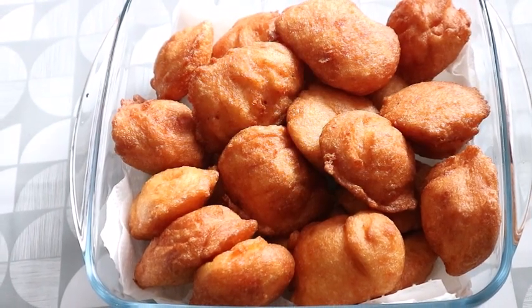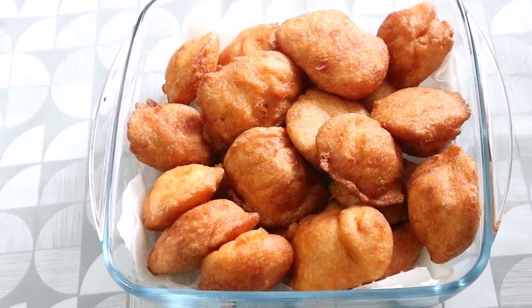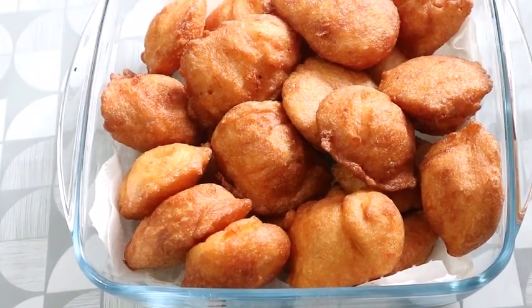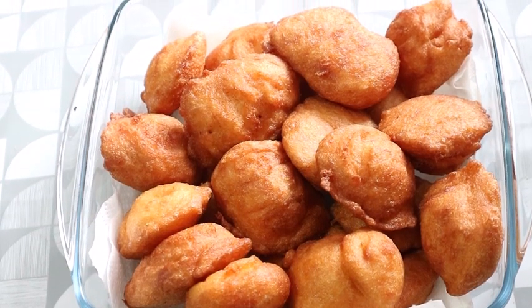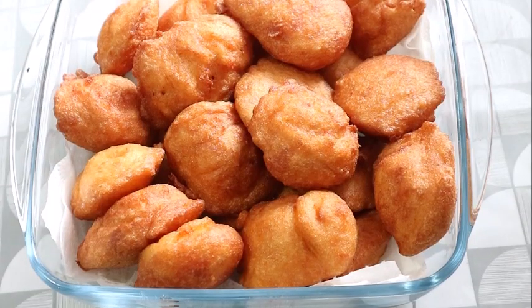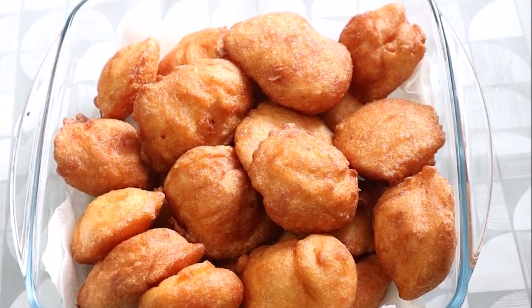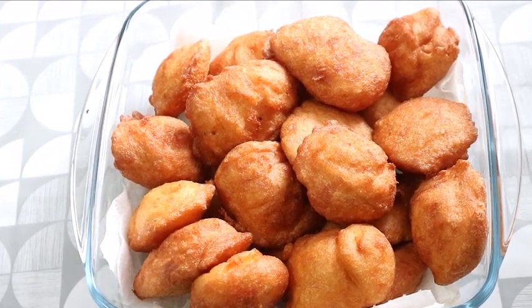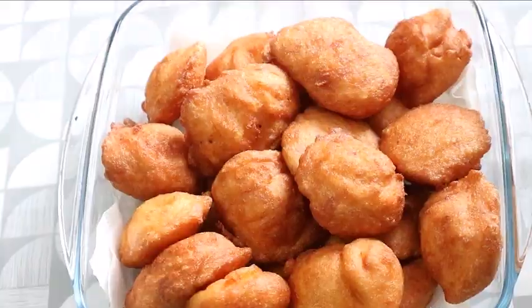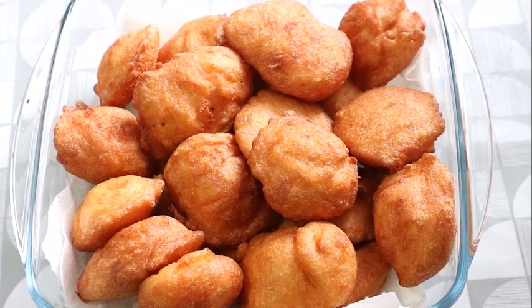And here is the final result of my akara — simple and delicious Nigerian akara for your breakfast. If you like what you see, give the video a thumbs up and share it with your loved ones. Remember to show me love by subscribing. Thanks a lot for watching, see you in my next video. Don't forget to share — don't watch alone! Bye.